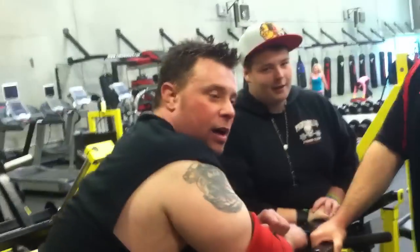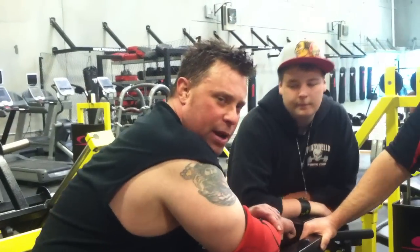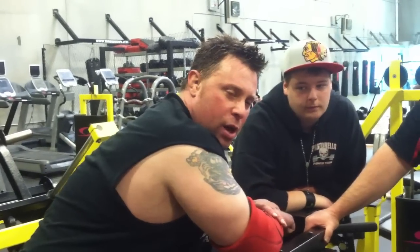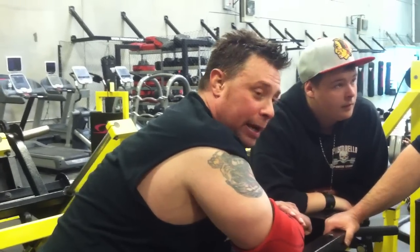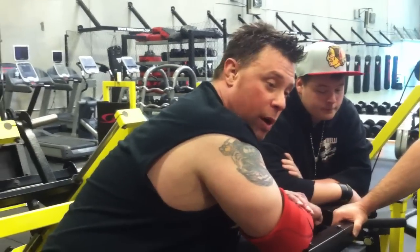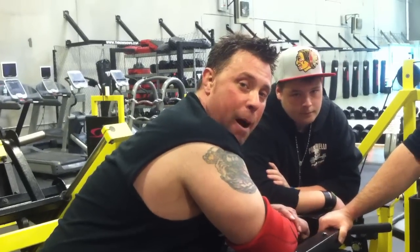We'll have a lifter invite for Vegas lifters coming up around maybe February. We'll make sure everybody knows about it. Guys will be by to come on a weekend and lift. If you're having problems with your suit or shirt, plenty of guys here — guys bench over 700, guys bench over 800, guys squat over 800 — come here and help you out. Come lift with Vegas Power Hour.